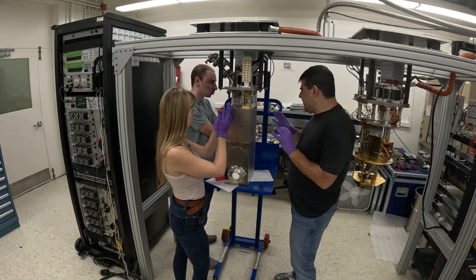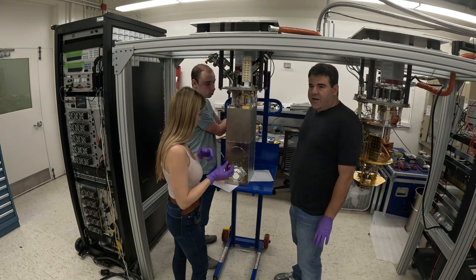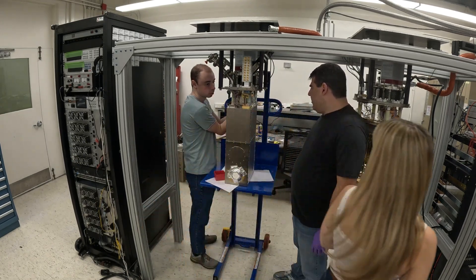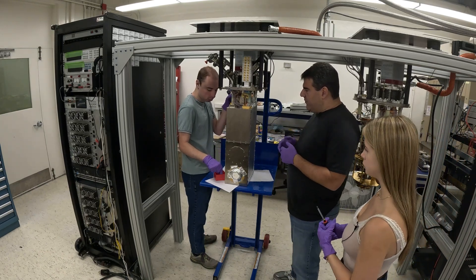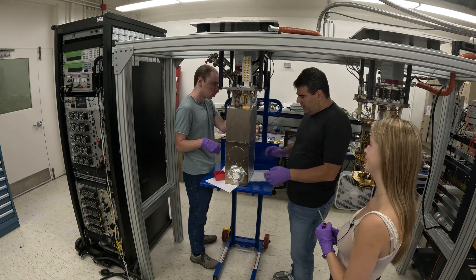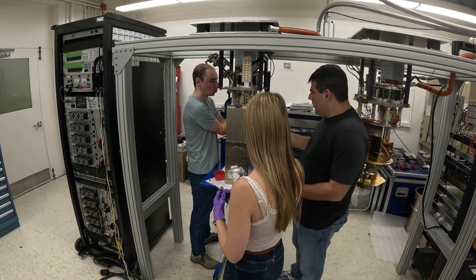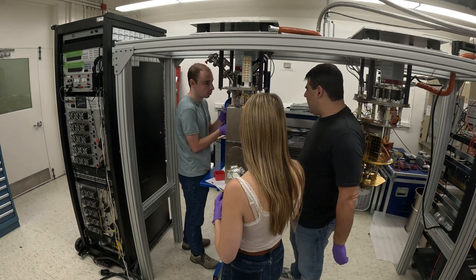We wear the gloves because the oils from your hands interact with the shielding materials and cause fingerprinting, which theoretically increases the emissivity, but really it just doesn't look very nice. So we try to keep things clean. You can see some of the fingerprints. This whole thing should just drop off as one unit, hopefully.